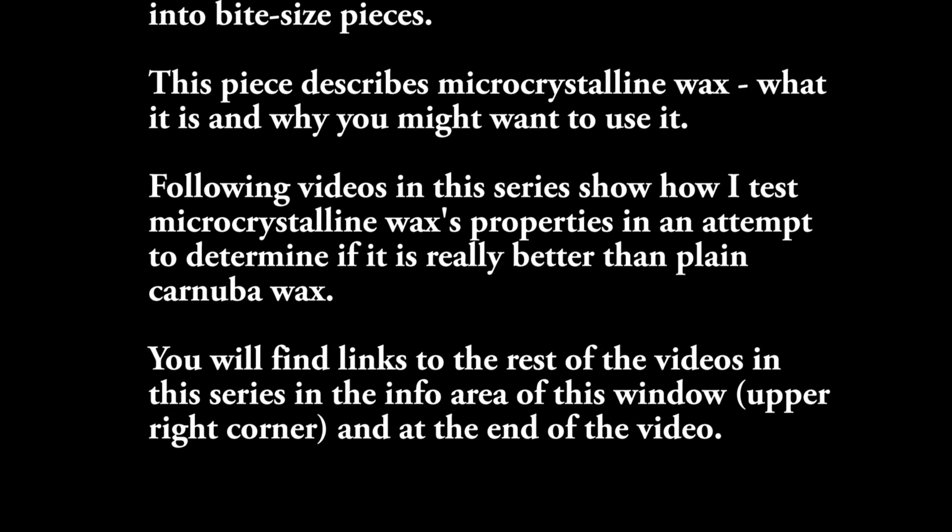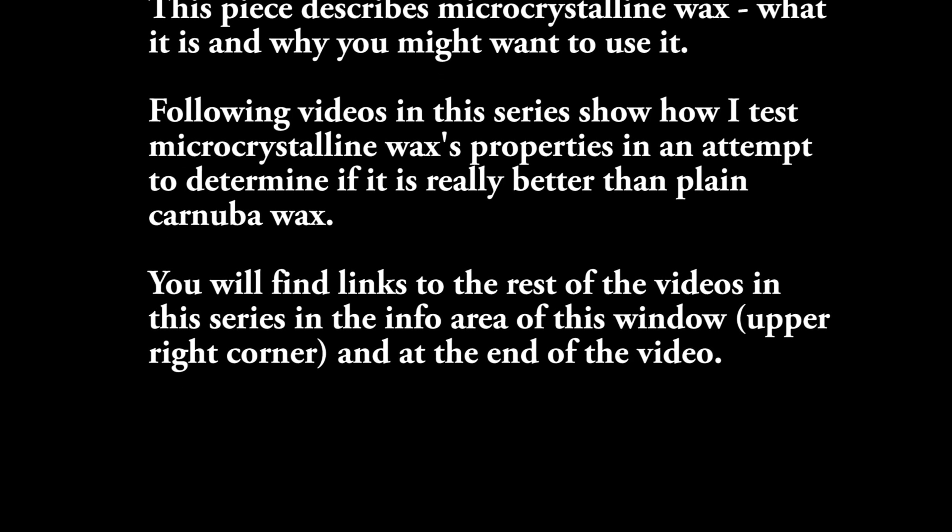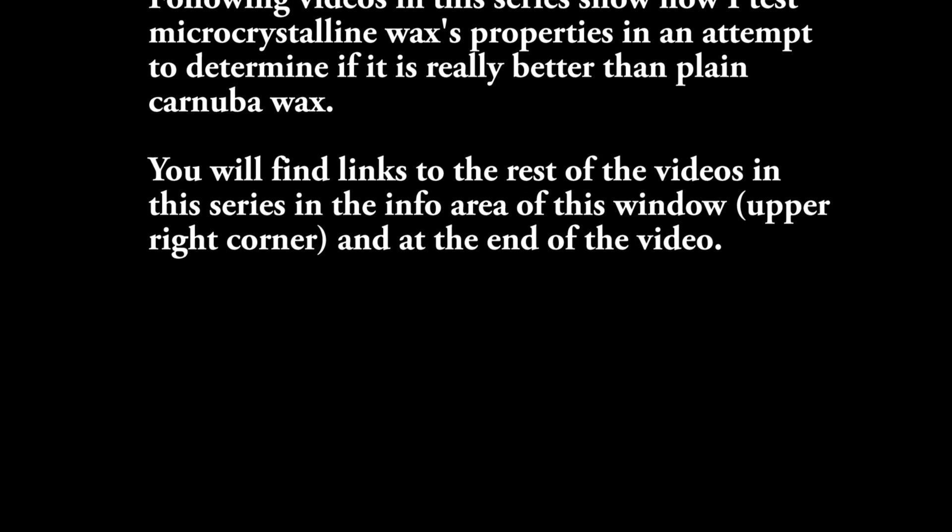Hello, everyone. I want to test microcrystalline wax to see if it's something I would like to use on my wood turnings. I've read about microcrystalline wax occasionally. There is a product, of course, Renaissance Wax, which is a blend of microcrystalline wax and other things. There are a few other commercial products available, but I've never used it before. I've seen other woodturners' videos and articles and they swear by it — greatest thing since sliced bread.